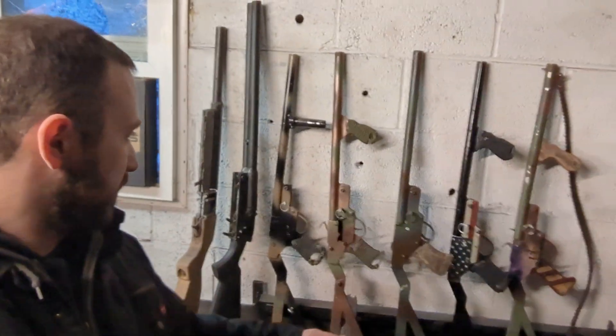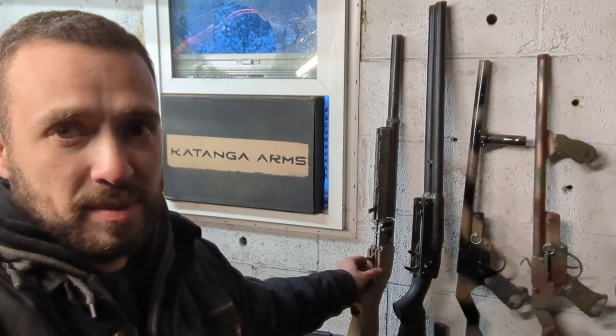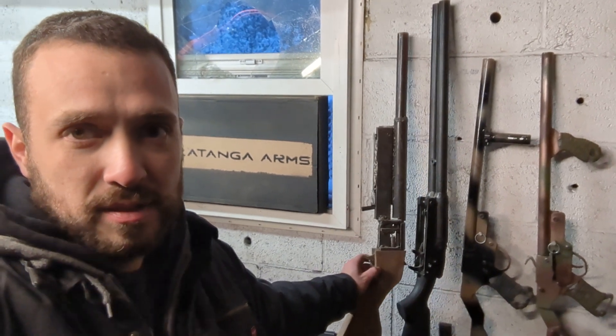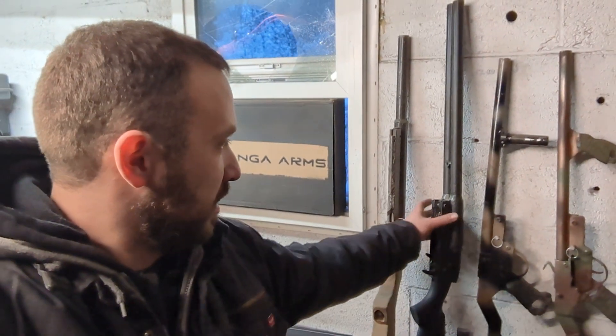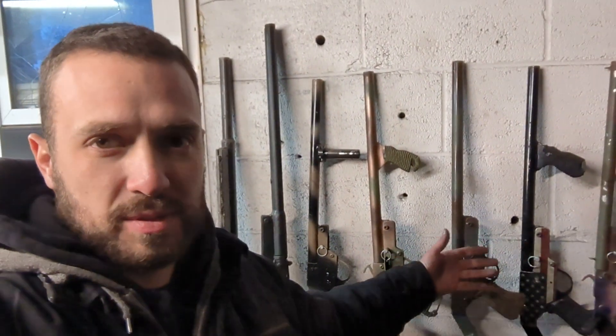I'm just out here in my garage looking at all my shotguns — all different colors, different designs. This is the first one I ever built with just an angle grinder and a cheap welder. Same with this double barrel, and then obviously you guys are familiar with the Scout.